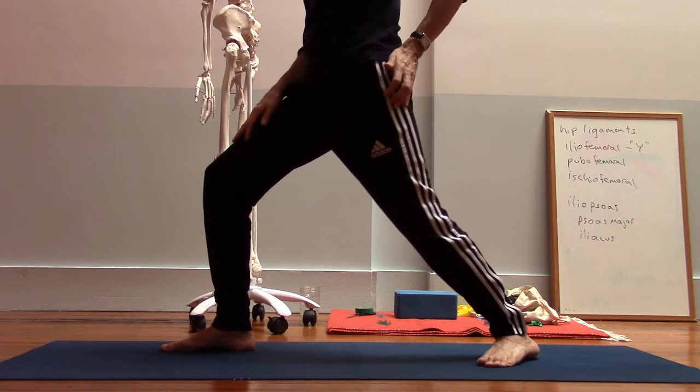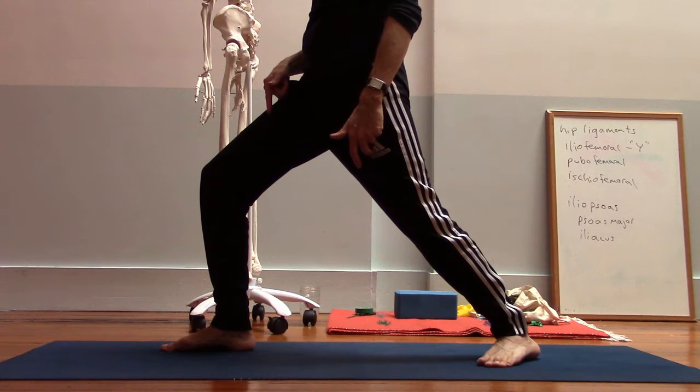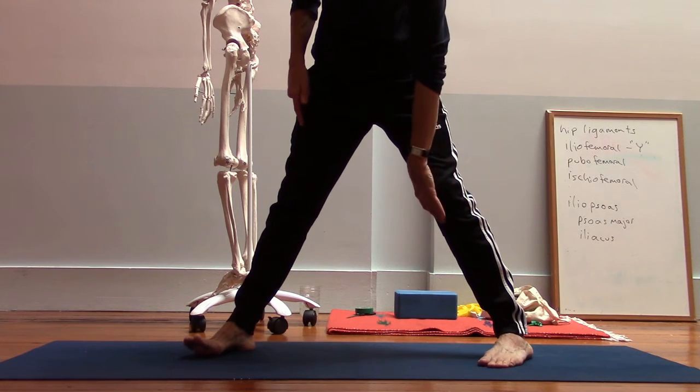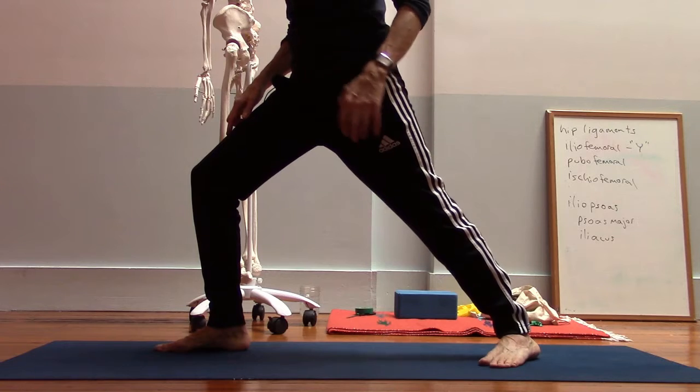If I bend my knee, that allows my thigh bone to come more forward. But the problem is, it starts to create some compression on the outside of my knee, and it starts to over-stretch the inside of the knee. So it's not such a good position for the knee.